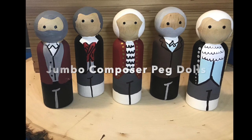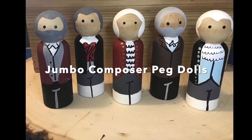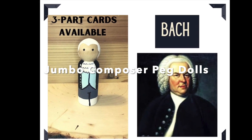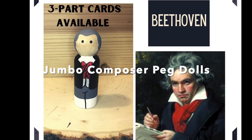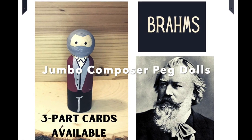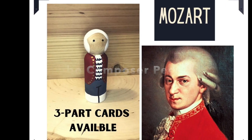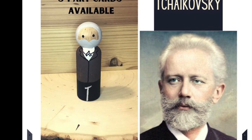I came across these Darling Jumbo Composer Peg dolls. If you want to teach your students about the composers and give them something they can hold in their hand, with three-part cards that give a little history of each composer, you should contact Crystal Paulino — her information is shown here.